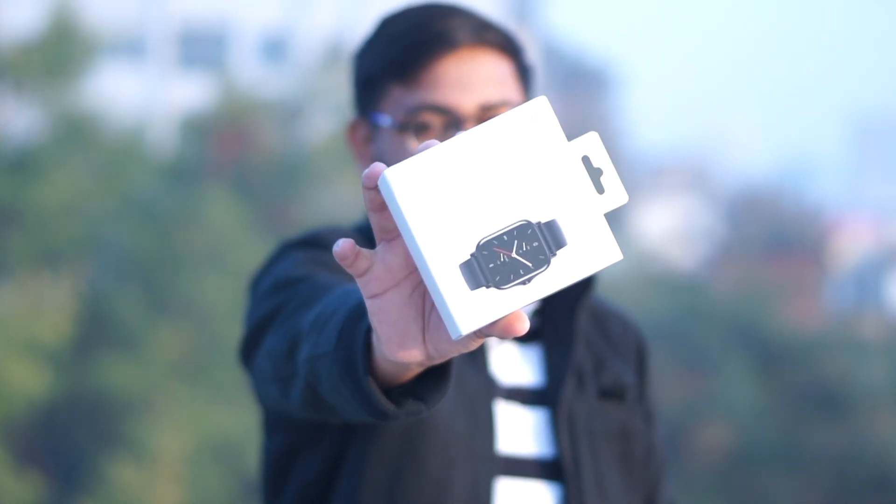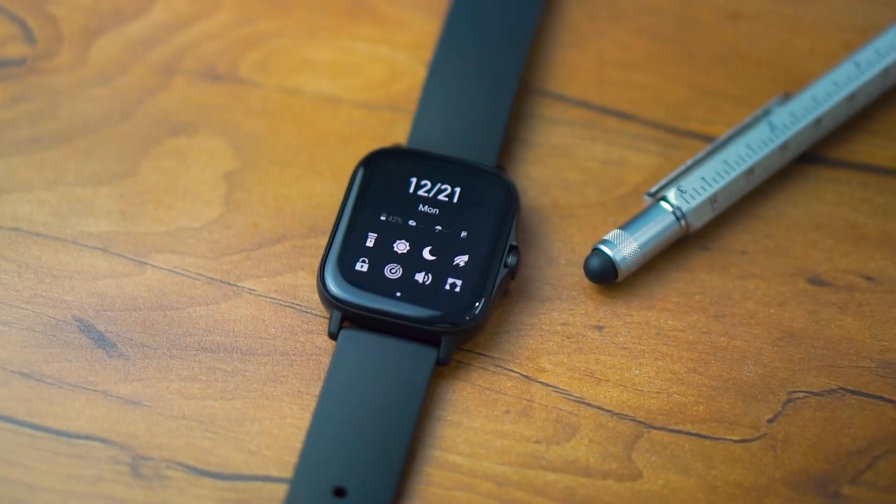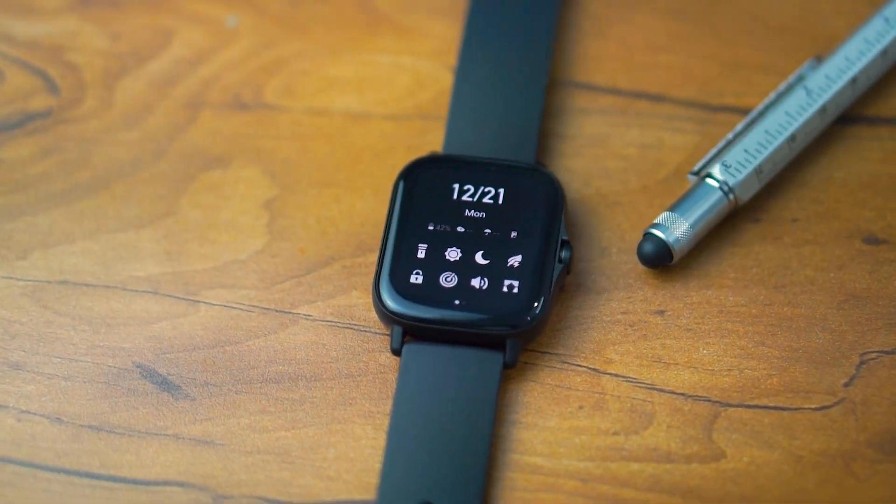So this is the box of Amazfit GTS 2 which I had delivered yesterday. I had to upload a video earlier — it was launching yesterday and today this video is being uploaded. I've been waiting a long time, so that's why I'm making this video.